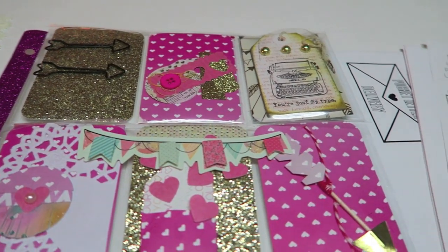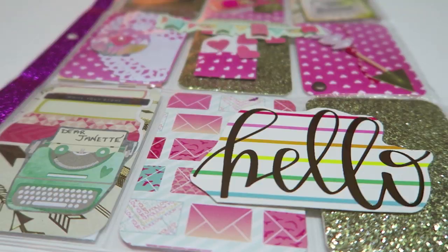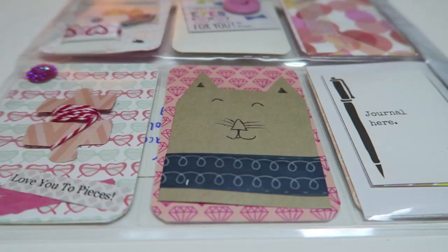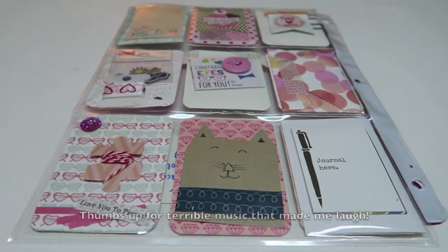Welcome back Crafty Cuties! Today is my first tutorial and we are going to be making pocket letters. Pocket letters are a really fun way to swap with a pen pal.